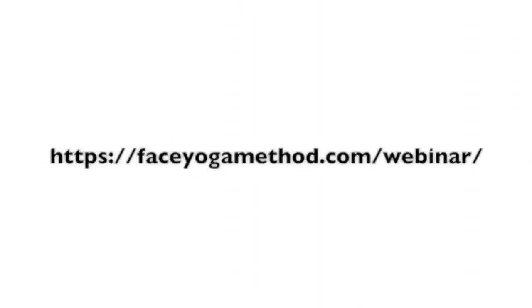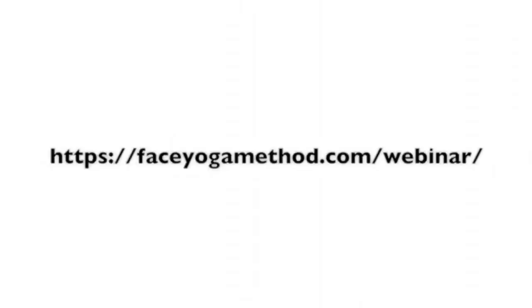If you like this video, like it. And if you do not have my free e-book, come on over to my website at faceyogamethod.com and get it right now. And if you want to join me on a free webinar, come to faceyogamethod.com/webinar and practice some poses with me.